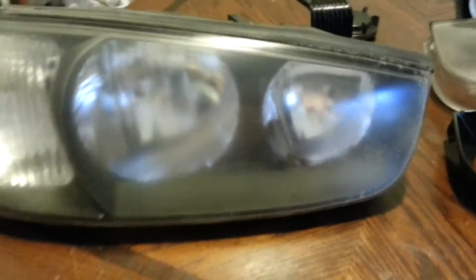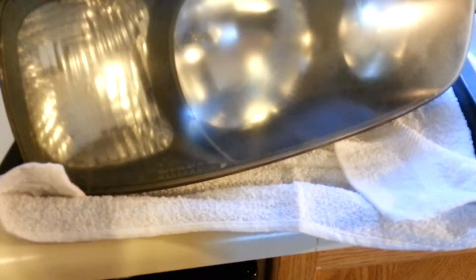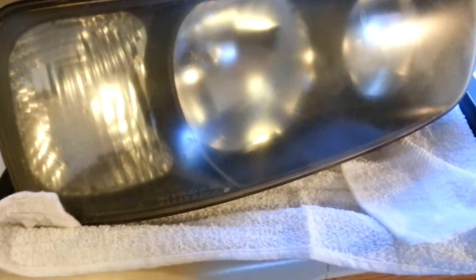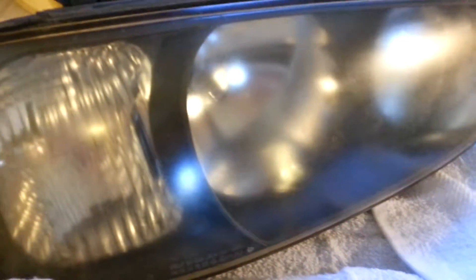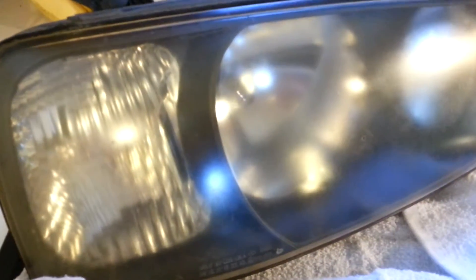Still waiting — the oven is preheated now. I use a cookie sheet and I like to put a dish rag in there. Some people might say that's a little scary, but I've done it a number of times and haven't had any issues. I just like to put the dish rag in there so the plastic isn't sitting on bare metal in the cookie sheet. I'm going to pause for a second and pop the headlight in the oven.